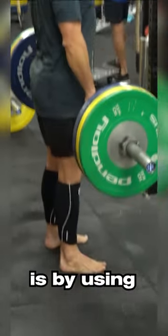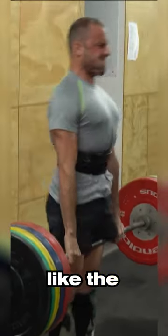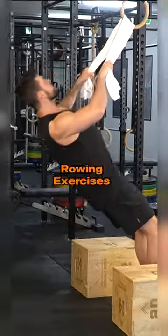There are two main ways to increase grip strength. First is by using exercises that rely on the grip, like the deadlift, pull-up variations, and rowing exercises.